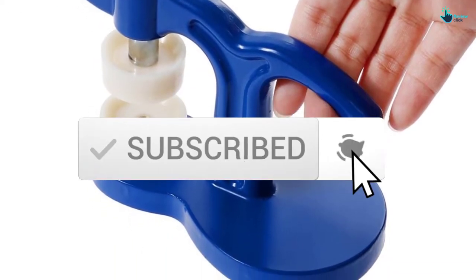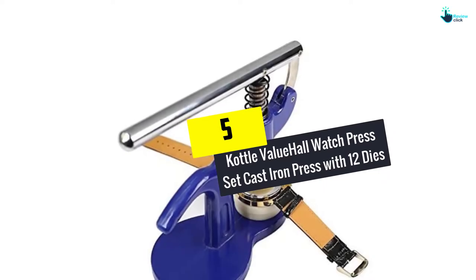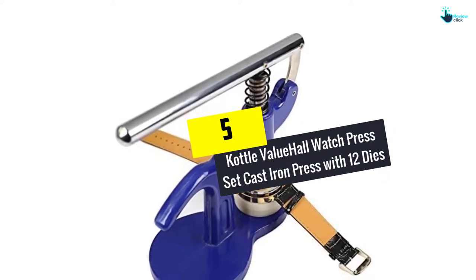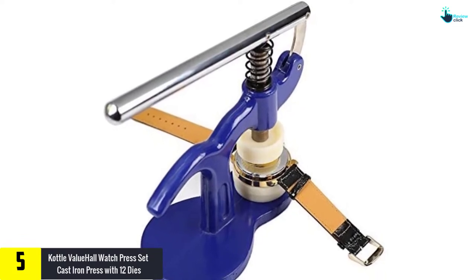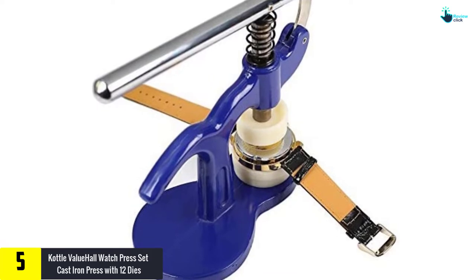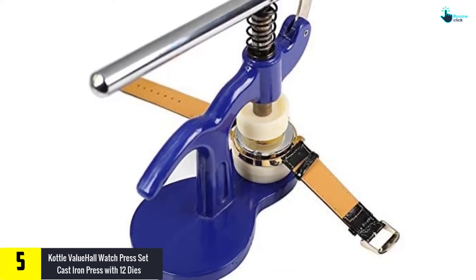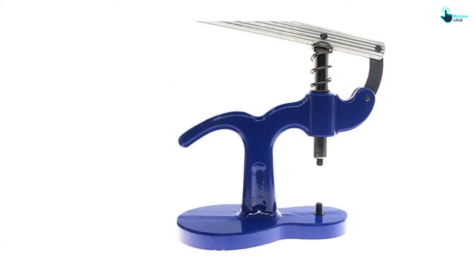Starting at number five, we have the Caudal Value Hall watch press set — a cast iron press with 12 dies. The Caudal watch press is a top quality set you never want to miss. The set is crafted from premium quality durable cast iron material which guarantees extended longevity.